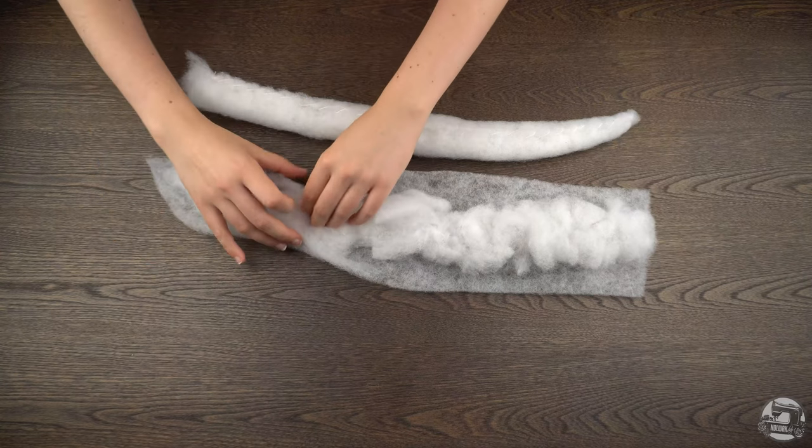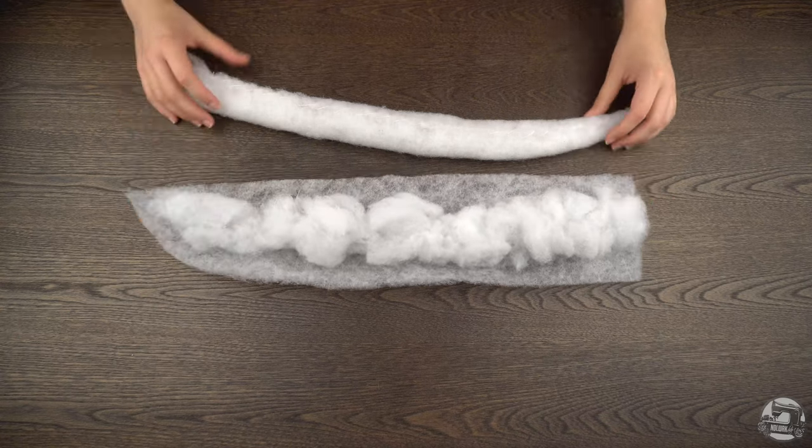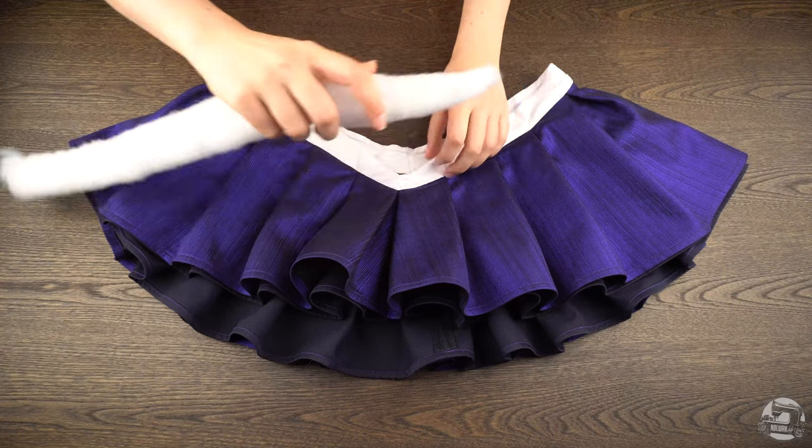The stuffing is made in the same manner as the wide sleeve. For more info, check out our previous video on how to assemble the unitard. Insert your stuffing into place and then sew the center back shut with a stitch in the ditch.